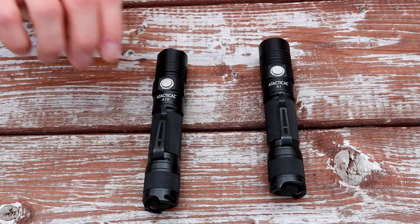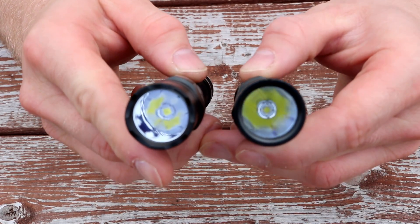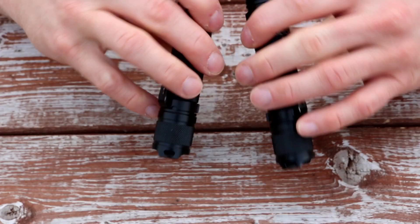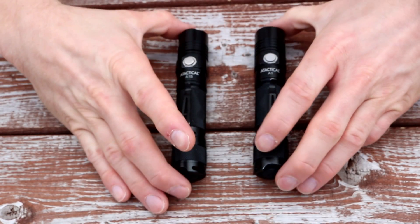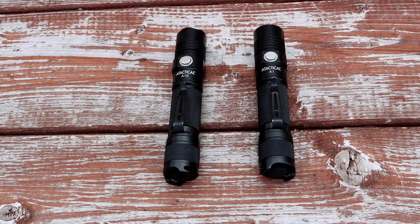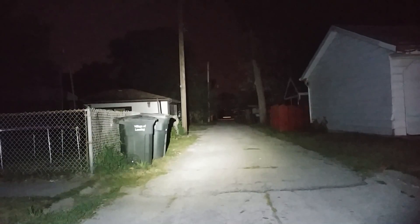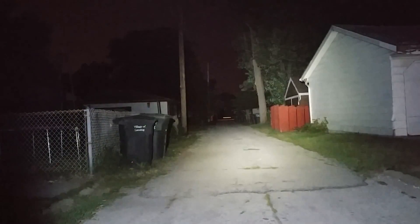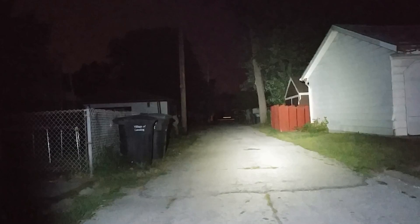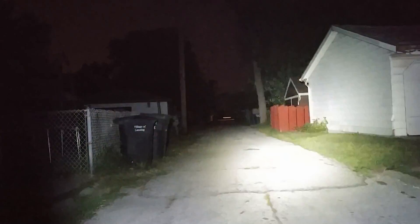Now with the A-Tactical A1S, the big difference you can see is in the size of the LEDs inside — the A1S has a larger LED. I wasn't sure how well it would throw using the same reflector, but it throws really well and puts out a whole lot more light. It bridges the gap between a floodlight and a throwing light, still getting just as much throw as the A1. It even rivals the throw of my Streamlight Stinger LED, which I use as the standard of measure for these lights.